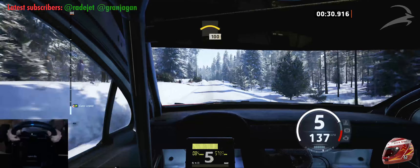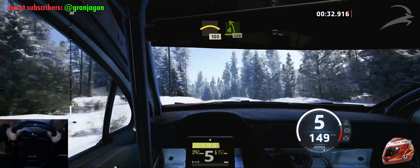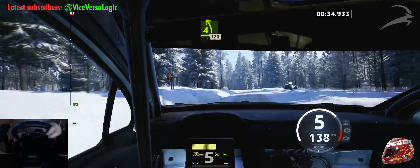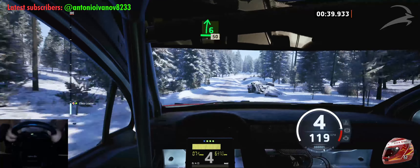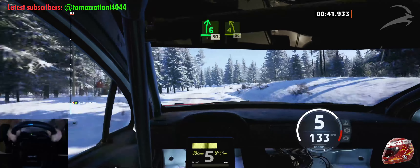Left of crest, 100. 4 left of the jump, half long, 120. 6 right of the jump, 50. 4 left, short, 50.